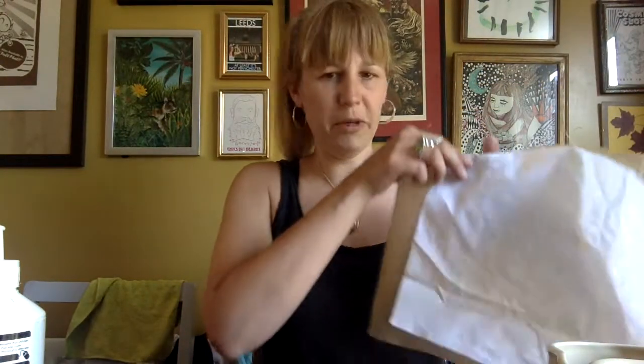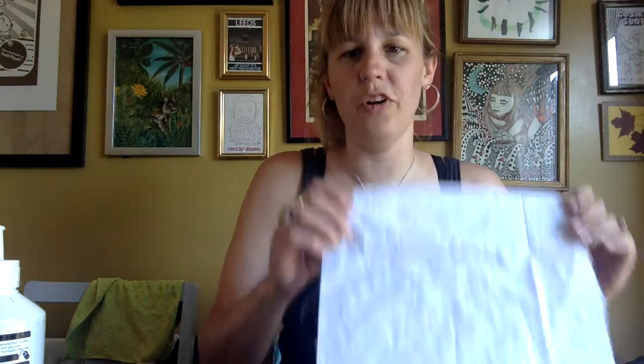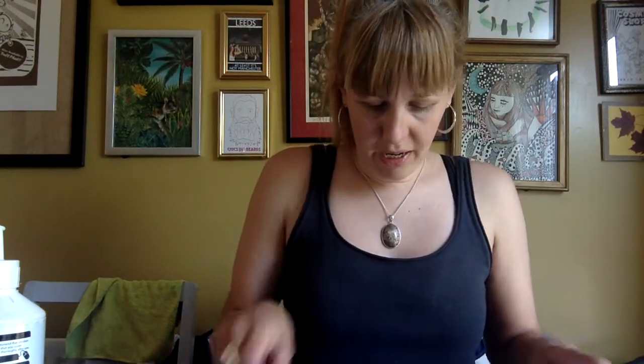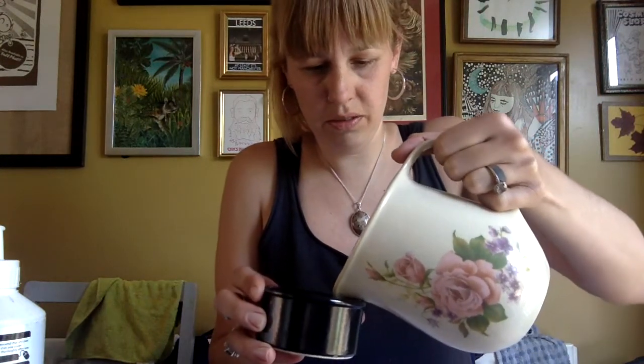When your fabric is dry, you'll then need to start thinking about mixing your fabric paint. I've chosen different shades of blue — obviously this is up to you, whatever colours you want, but I've chosen blues specifically for Mental Health Awareness Week. The Dylon fabric paints are quite thick, so I'm just going to pour a little bit into a pot and mix that with a little bit of water. The more water you put in, the more washed out the colours are going to look, so just have a think about how deep you want your colours to be.